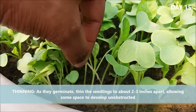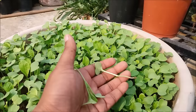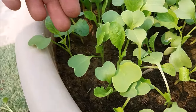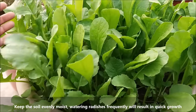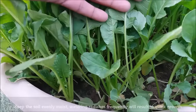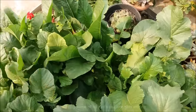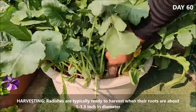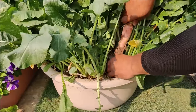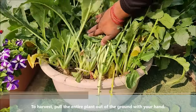As they germinate, thin the seedlings to about 2-3 inches apart, allowing some space to develop unobstructed. Keep the soil moist; watering frequently will result in quick growth. The greens of all radishes are also edible. Harvest them when their roots are about 1-1.5 inches in diameter; to harvest, gently pull the entire plant out of the ground with your hand.